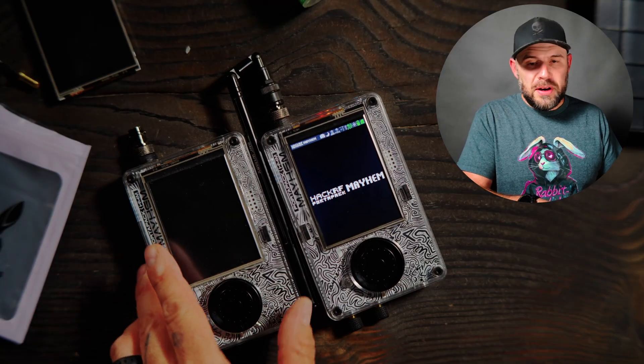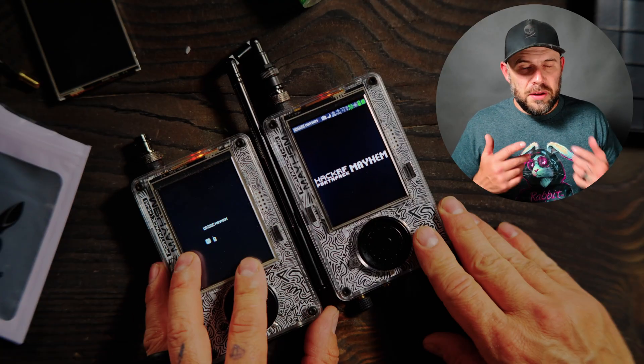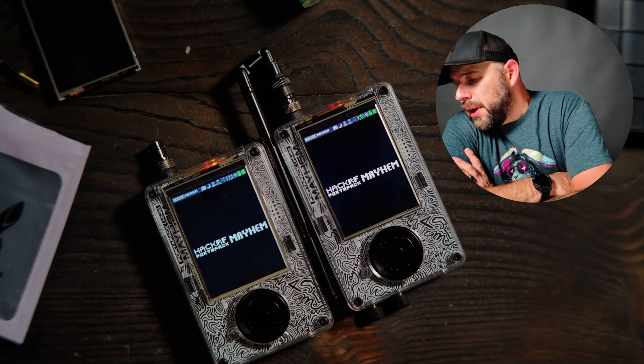And that is the upgraded screen for the Portapack H4M or H2. So whether you broke a screen or you have a faulty screen and you don't want to send your unit back to open source SDR Labs or whoever you bought it from, you can just buy a screen from Rabbit Labs and swap it out. The screen difference is phenomenal — great job Rabbit Labs, I appreciate it.